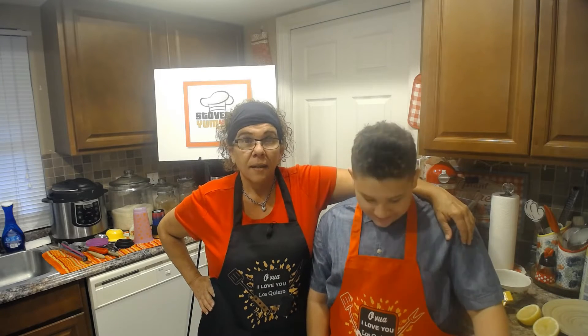Hey guys, welcome back to another great episode of Stove Top Yum Yum! I'm here with my sidekick Carlito. Hey guys, how are you doing? Hey mom, what's cooking?